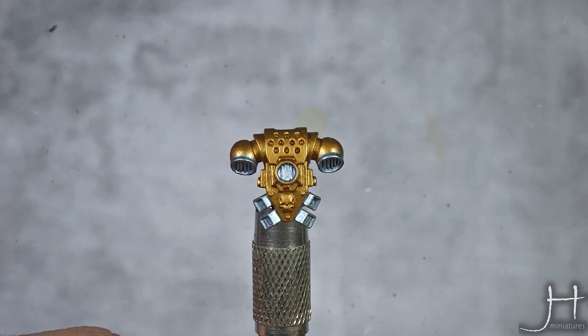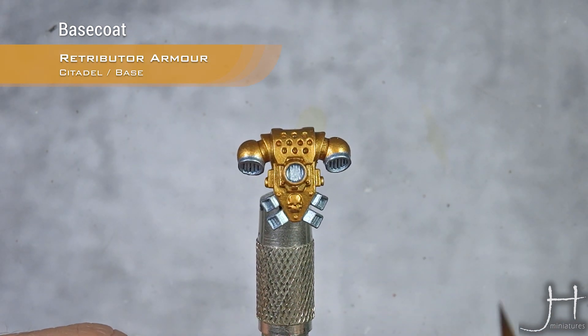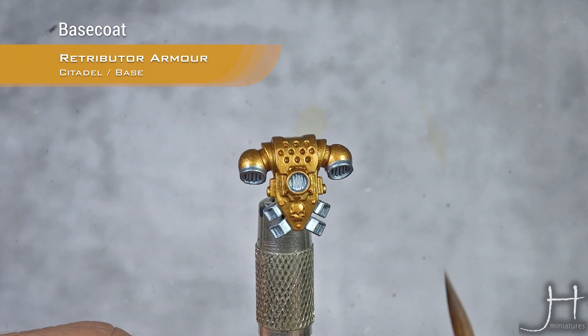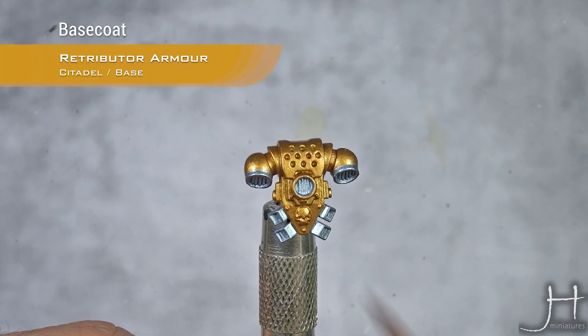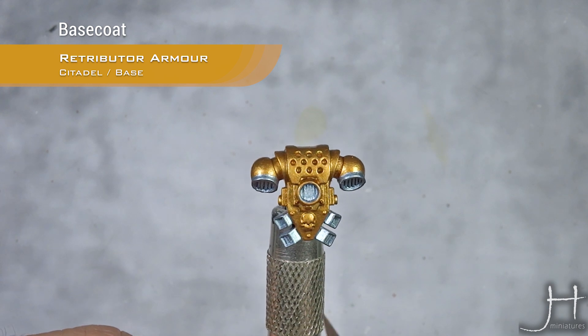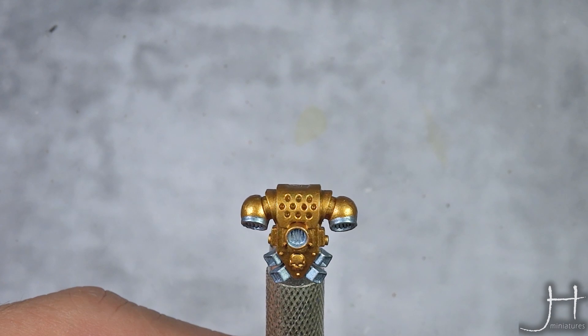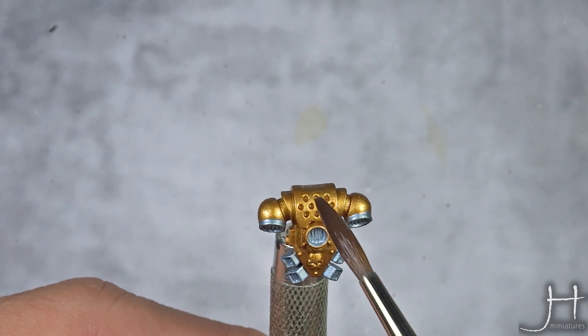As you can see, we're starting from a base coat of Retributor Armor. You can use the spray or the base paint, but if you use the spray, I highly recommend you do a quick base coat with a base paint, because the finish is different and naturally it's a bit more shiny than the spray.